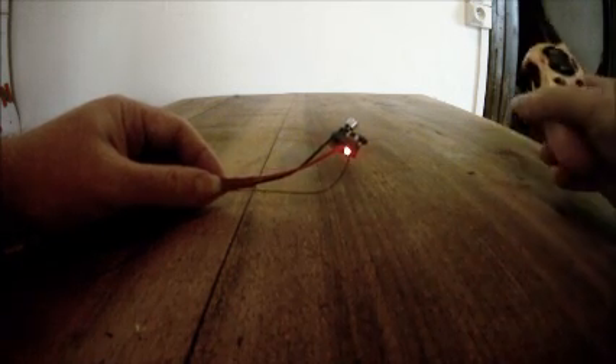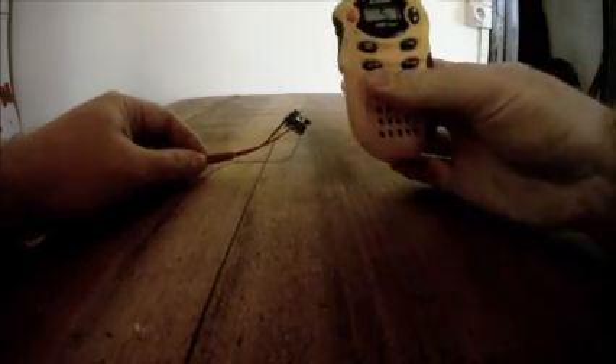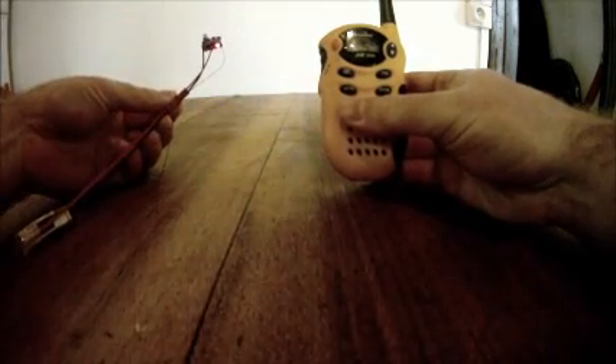And that's it transmitting away. If I now turn the radio to channel 5, we'll probably hear it going. There's channel 5 selected, and we're hearing the 3 tones.